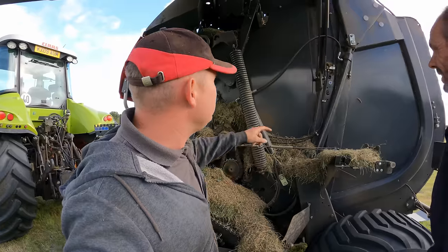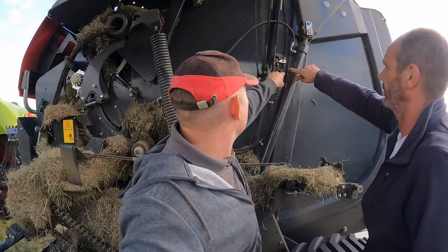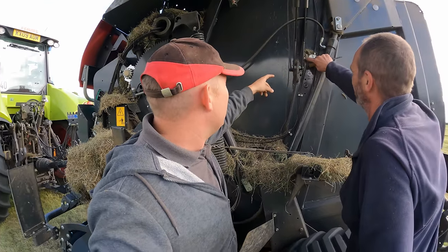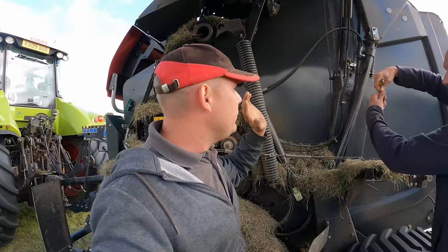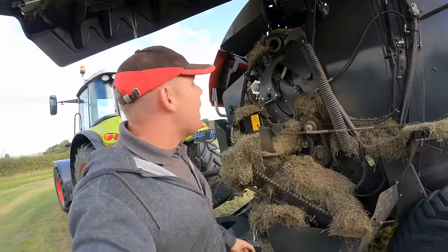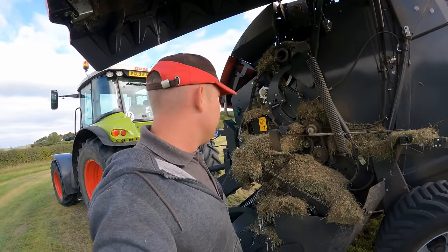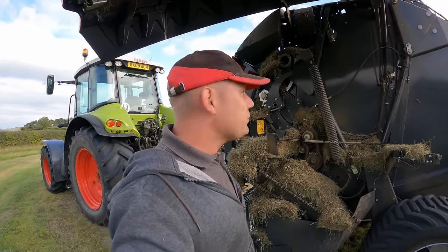The other thing was just a grease point up here. One of the fittings was off, and this was missing. Simple as that, it was no biggie. Just put a new one of those on. We swapped them over for a day or two until we got a new one. Easy. We got that sorted.